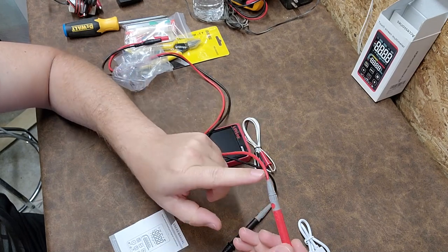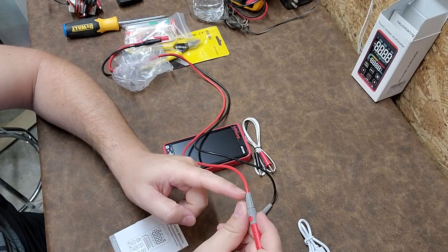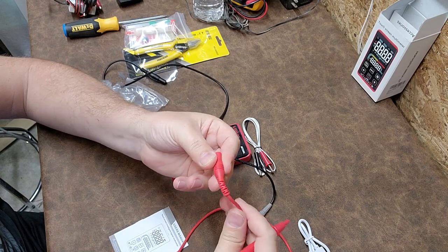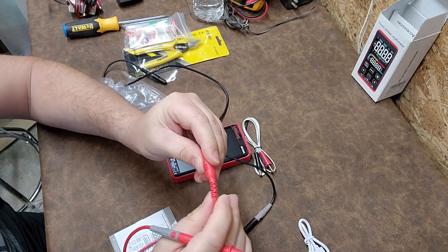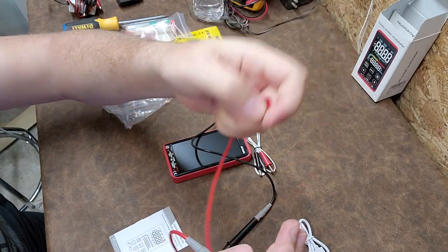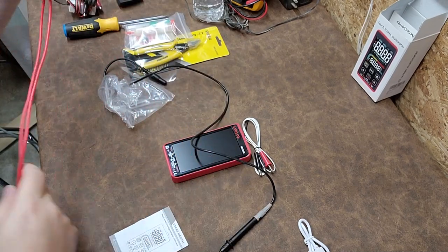If meters break, it's usually in the leads — either right at the probe tip or down at the connector boot. But they have a very generous strain relief down at this end, and this end here also has a little bit of a strain relief. Very cool.